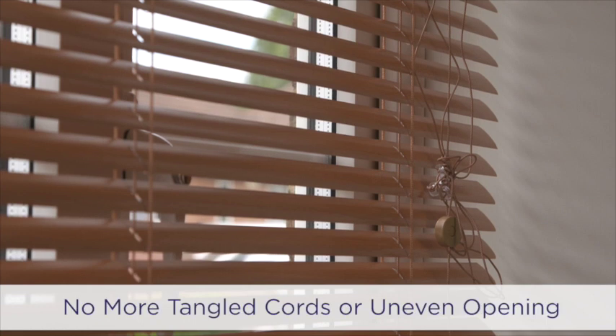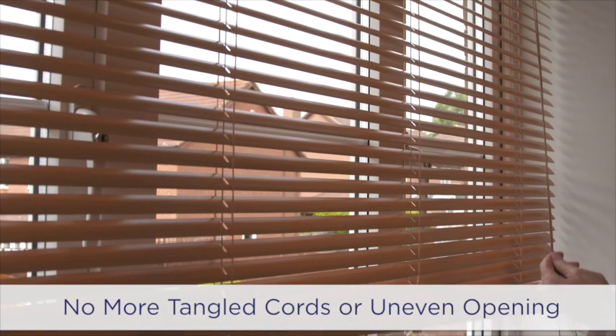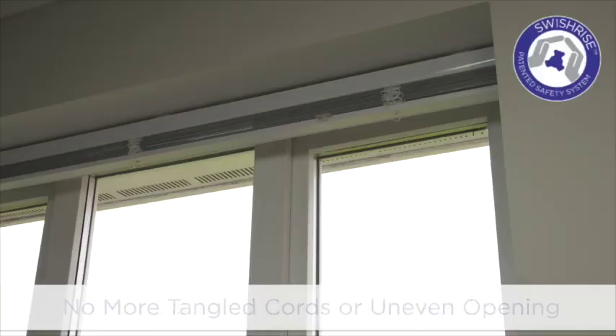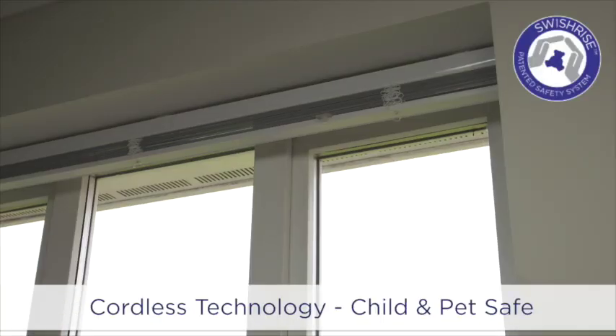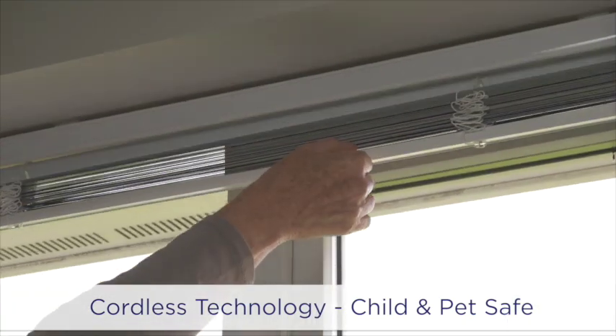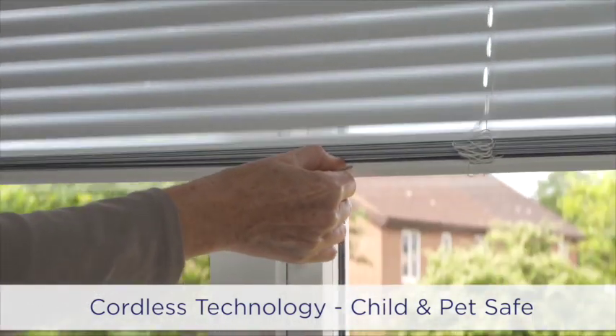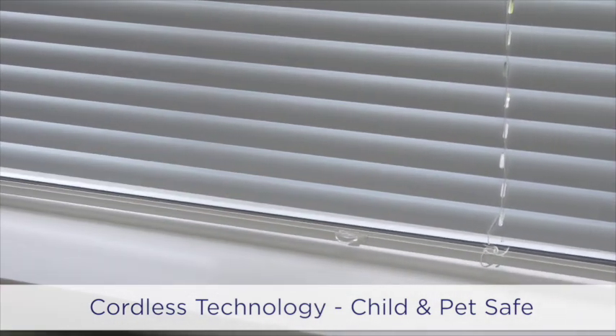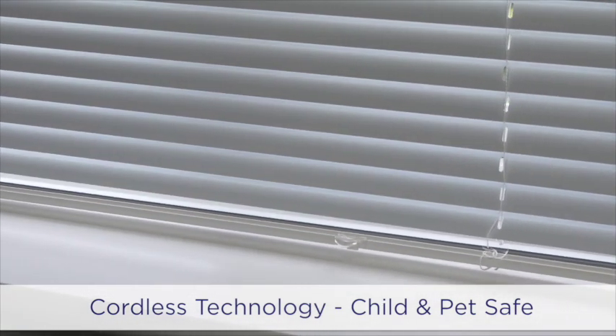No more tangled, unsightly pull cords or uneven opening of blinds with unique SwishRise technology. Swish cordless Venetian blinds use the new, revolutionary, patented SwishRise system that removes the need for unsightly, dangerous pull cords, making the product child and pet safe.